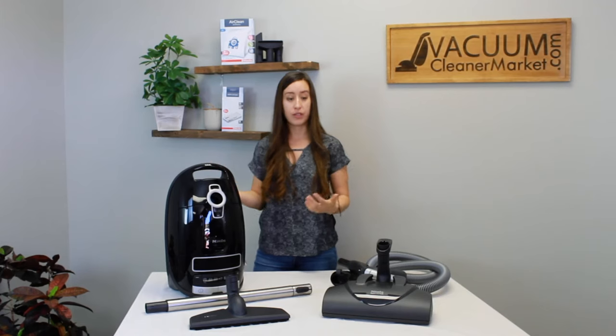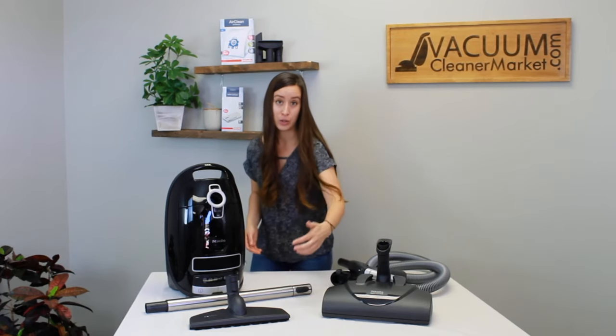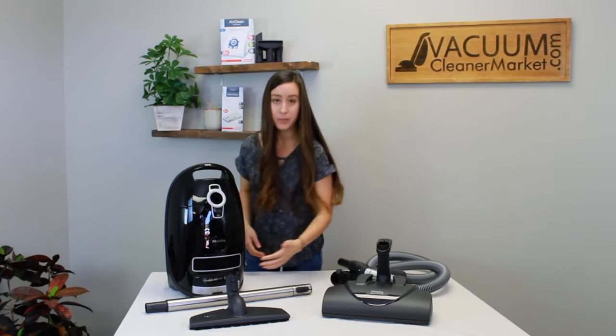The cleaning radius of this model is 33 feet. You have a 24-foot cord, and it's really nice — you have a one-touch cord rewind, so you just tap it once and your whole cord is stored inside the body of your canister.